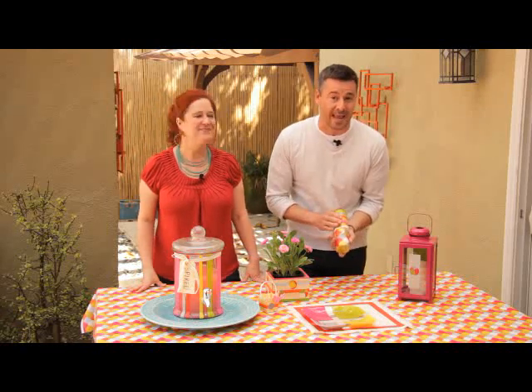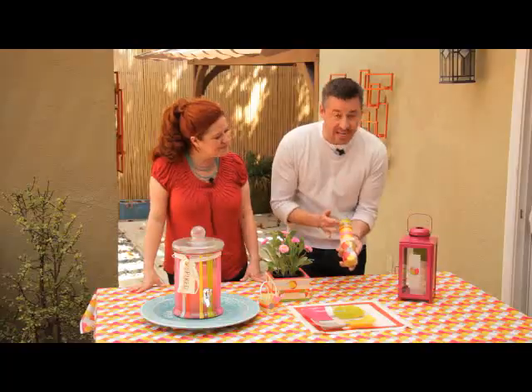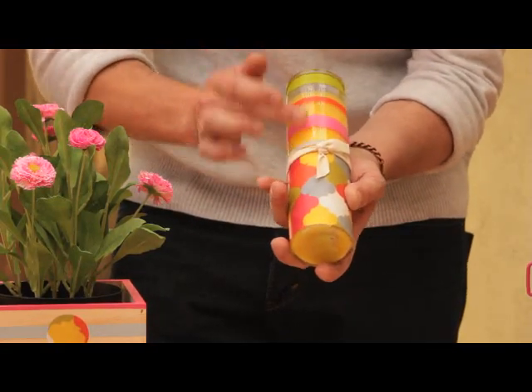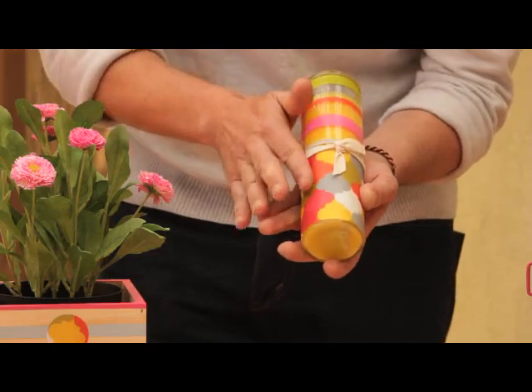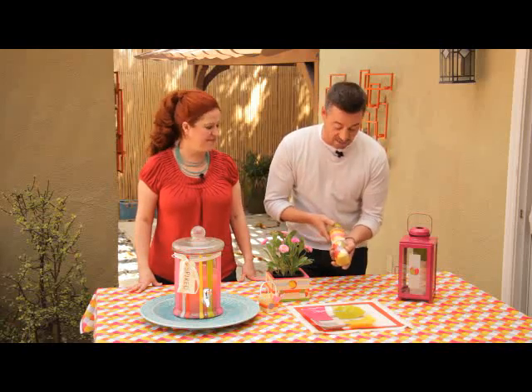So we have this dollar store candle that we transformed and embellished into this. On the top half, we taped off and used enamel paint to make stripes all the way down. Then we used Mod Podge and paper for the bottom half. So easy to do.